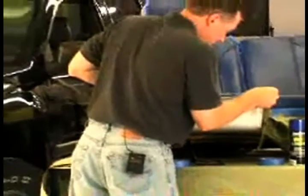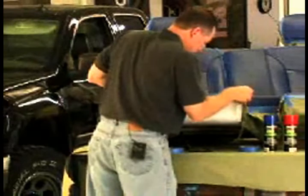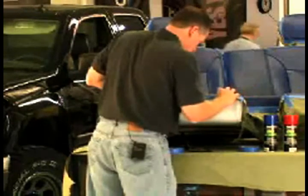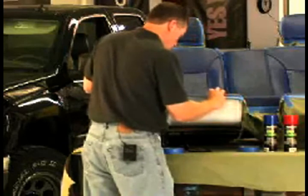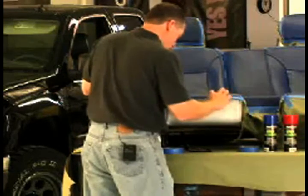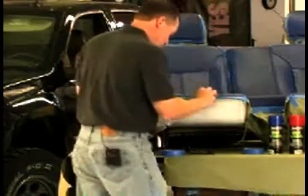On this I'm using a medium tack masking tape. When you're taping something like this off, you want to make sure you work it into the seam and press down real good so any paint doesn't spill over, so to speak, because you're spraying.